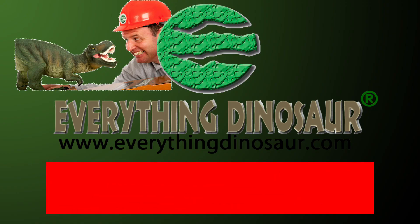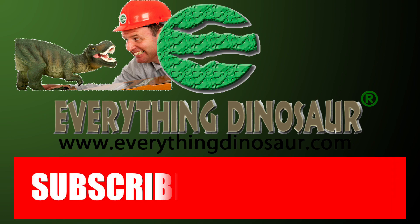We'll take a look at this model, but first the official obligatory requirement about subscribing. Don't forget to subscribe and to hit that notification button to be part of the conversation.